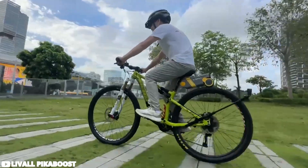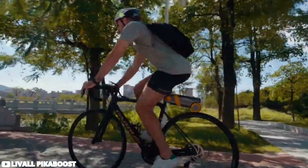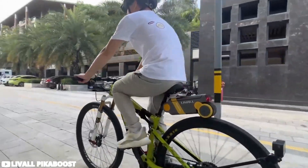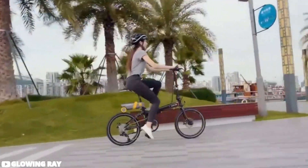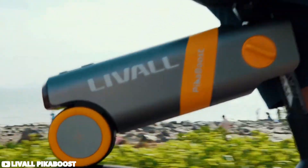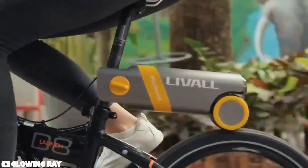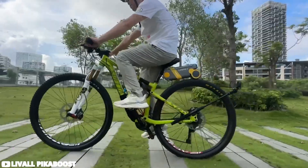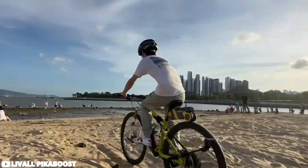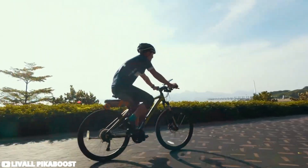The PikaBoost e-bike converter by LiveAll stands out for its user-friendly design and versatile functionality. What caught our attention is its plug-and-play feature, allowing it to be effortlessly installed onto any bike without the need for tools. With its all-in-one design integrating battery, motor, and controller, the conversion process is hassle-free. The device offers three distinct assistance modes, catering to various riding preferences — from maintaining speed to providing extra support uphill, or adding resistance for a more intensive workout. Its regenerative feature automatically kicks in when descending hills to help maintain speed without excessive pedaling or braking.